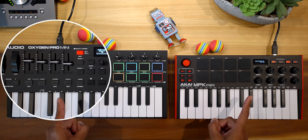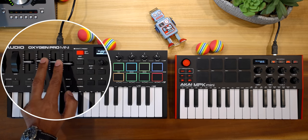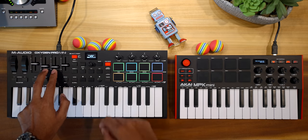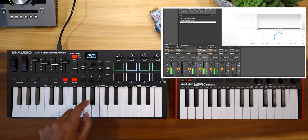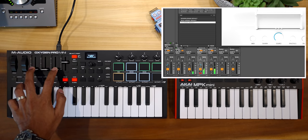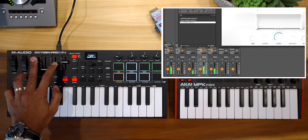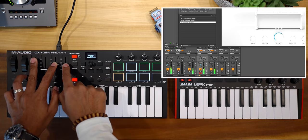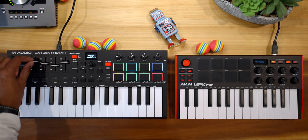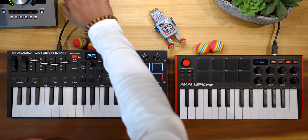Let's address the faders on the Oxygen Pro. M-Audio chose to reduce the number of knobs in favor of faders instead. The faders are great — they're the better way to control mixer volume because you can control multiple tracks at once with one hand, which you can't do with knobs. I found they didn't work that well in Logic, but I love the faders, so I'm giving this win to the Oxygen Pro again.